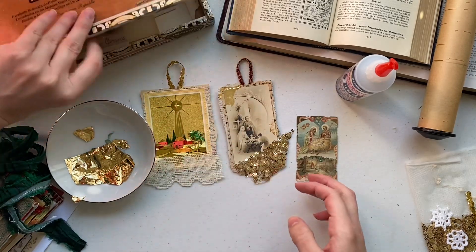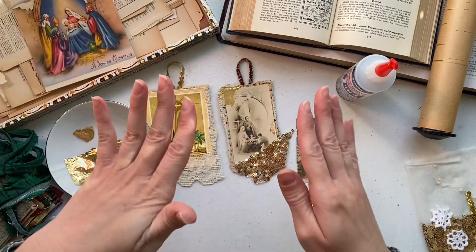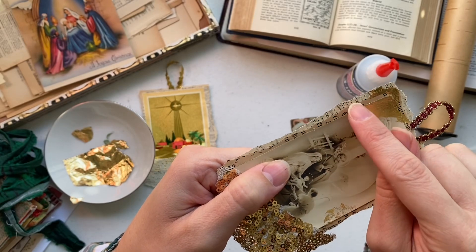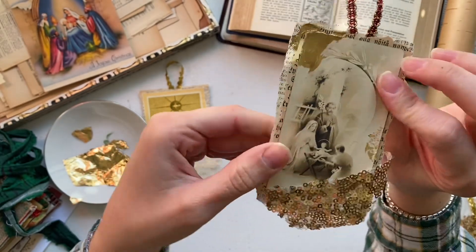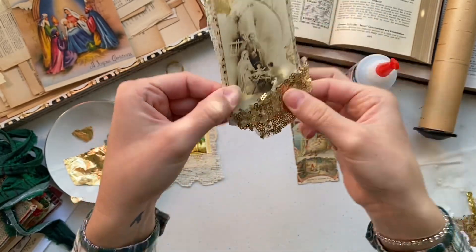All I'm going to do is pick out two contrasting book pages. You can see in this one I've got different font sizes and different color patina for the pages. So we're just going to pick out two different types of book pages.